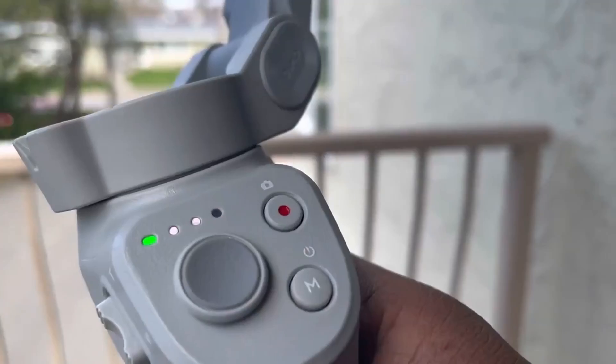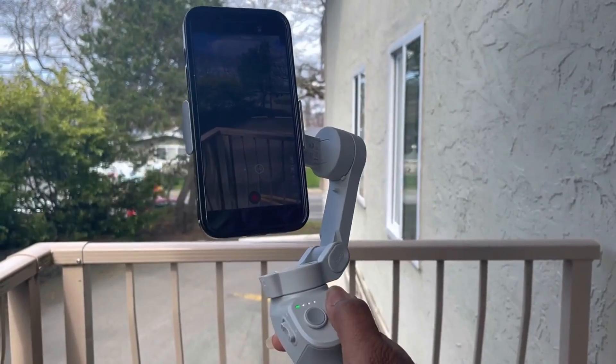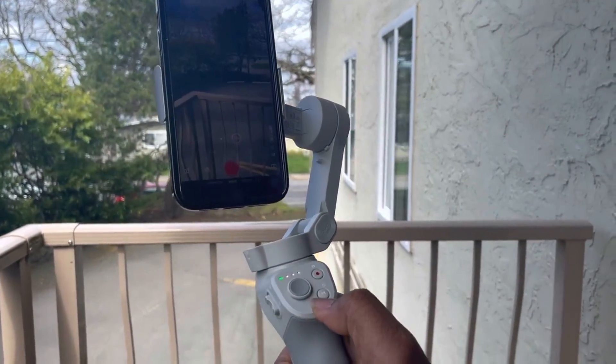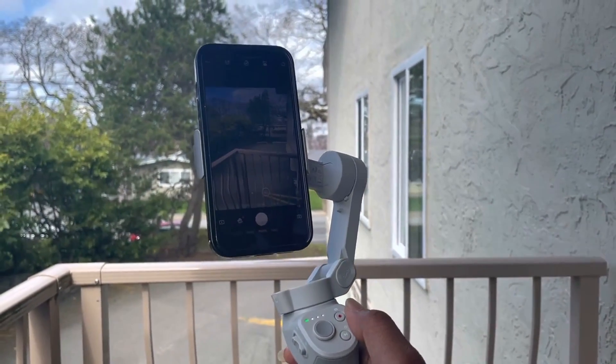The red button here is the record button. I press it once to record, and I can press it once again to stop. Same thing for photo — I switch to photo by pressing the M button once, then press the red button once to take a photo.